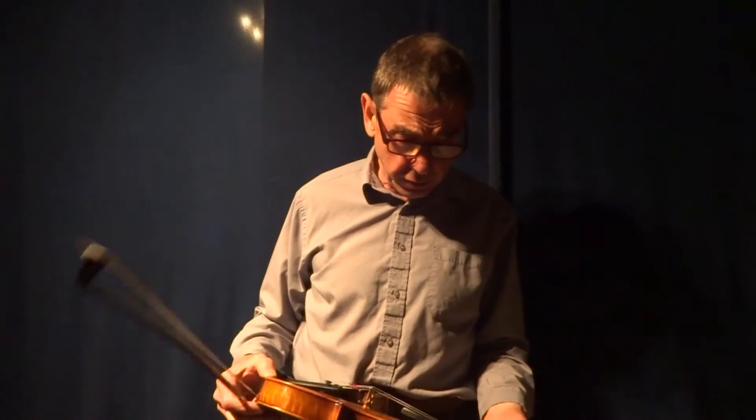Hi there. Caroline has asked me to play the Maple Sugar two-step slightly slower, so perhaps it might make it easier to try and learn. So here goes and we'll see how it goes.